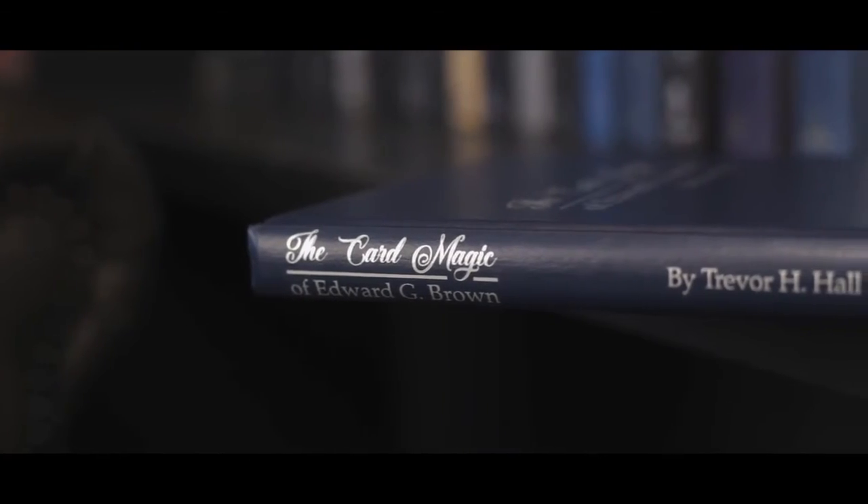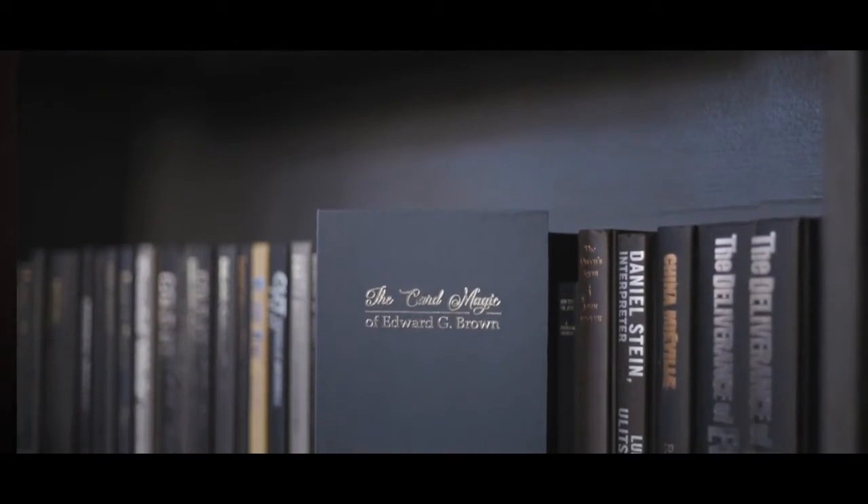The book that was published was limited to about 500 copies and didn't really have a mainstream distribution. That's all changed now. With Vanishing Ink I have reproduced the book with permission from The Magic Circle and made it available once again.